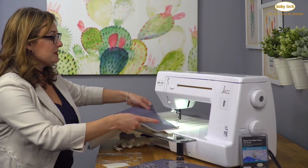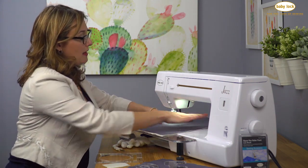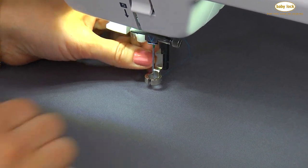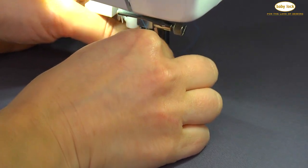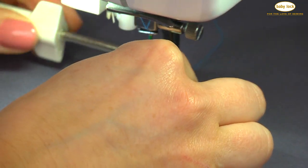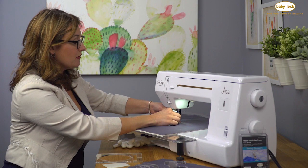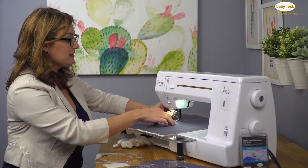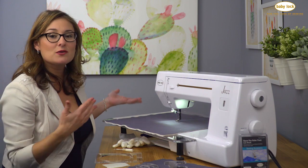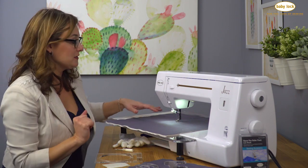Now I'll place my quilt sandwich under here. What we're looking for is we want to make sure that our foot hovers just above the fabric. The foot itself has a slot on the side and you can adjust the height of the foot. Usually about halfway up that slot is where you want to be for a standard quilt sandwich. It's nice that it's adjustable because you can work with really thick battings or thinner battings and have perfect free motion results.